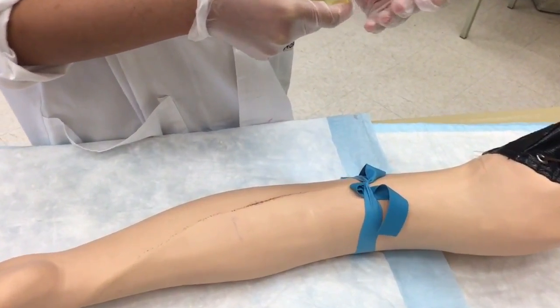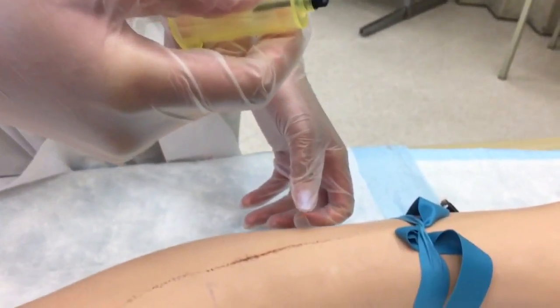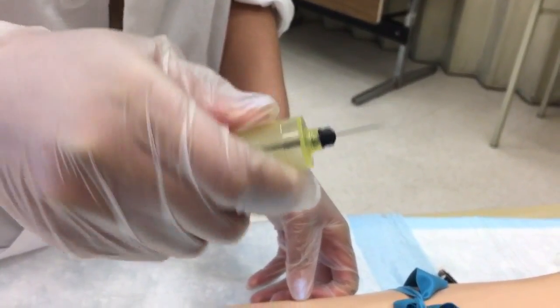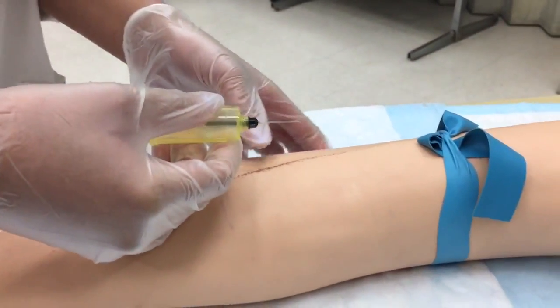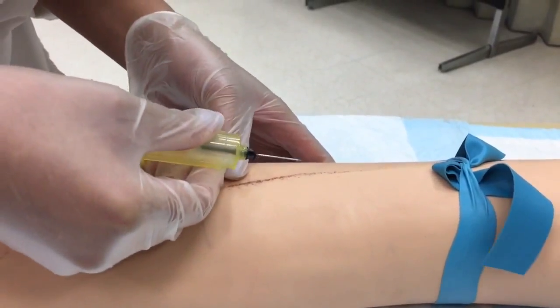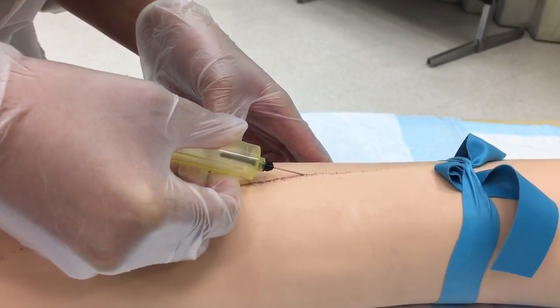I'm going to take my needle, making sure the bevel is up — because if the bevel is down, you won't get blood. The bevel has to be up. Bring the vial close by, and now I'm going to insert the needle.